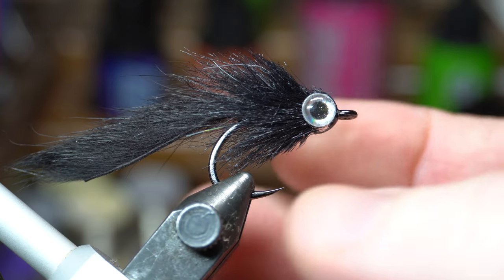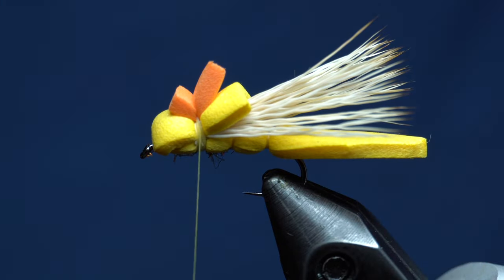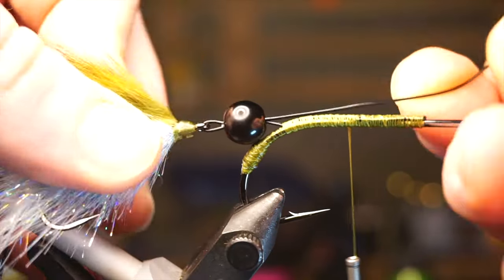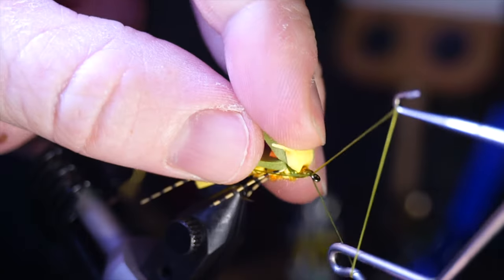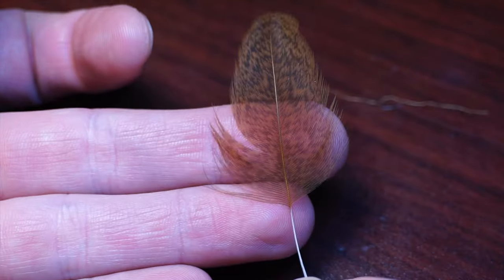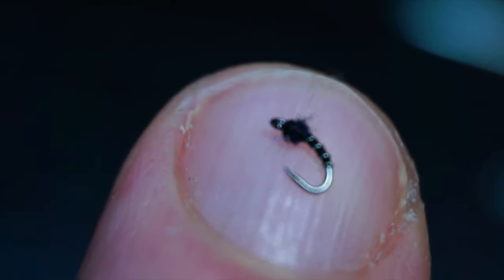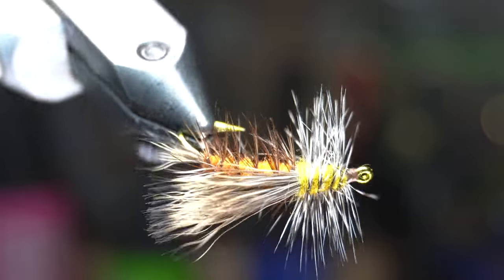Hey McFly subscribers, so this is what I will be tying today. This is McFly Angler, and it starts now.